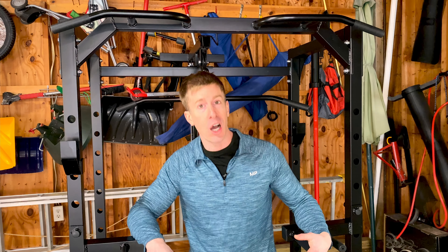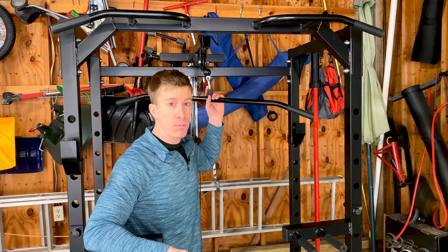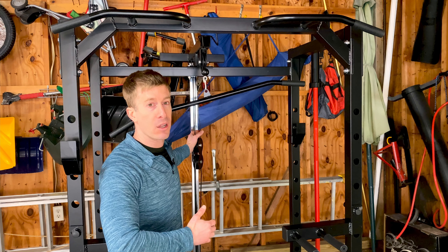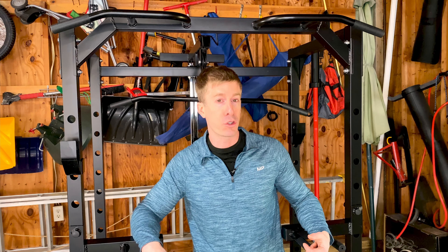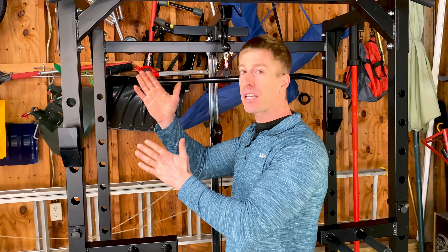One thing to note: I did have to lubricate the back rail on the pulley, but that's just general maintenance — any functional trainer or pulley system will need lubricant added over time. If you're just starting to build out your home gym on a budget, definitely consider this Synergy power cage with the pulley system.